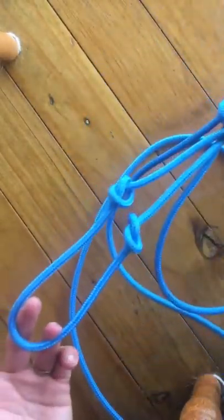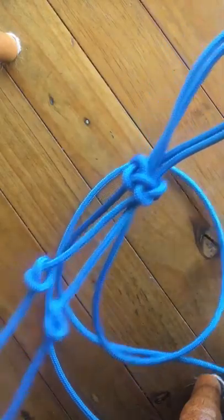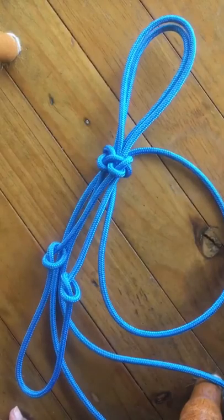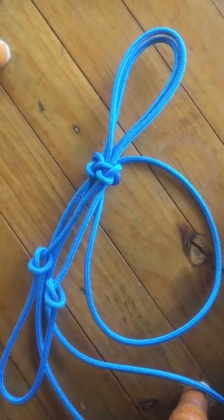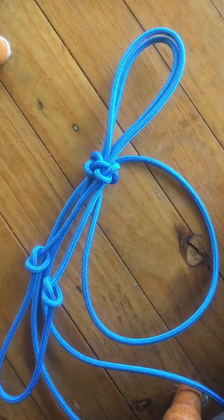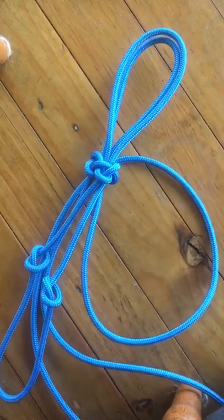Obviously the loops are too big and the noseband isn't big enough — we're going to look at that in the next video. Have a practice: pull it apart, redo it, pull it apart, and redo it. It probably took me 20 or 30 goes of tying the fiador knot before I could do it without following instructions. Good luck with that — let me know how you go!